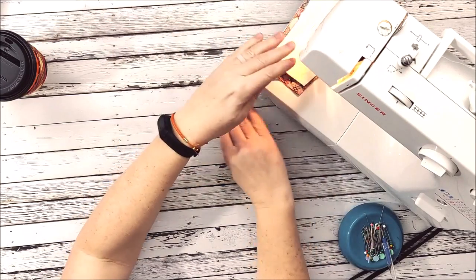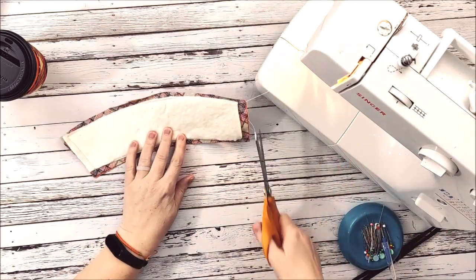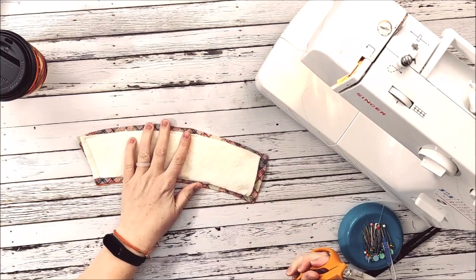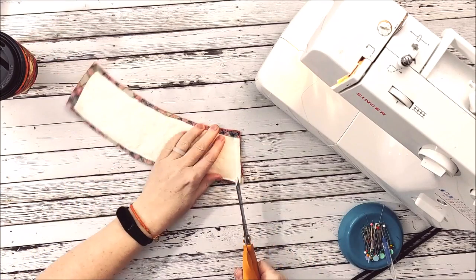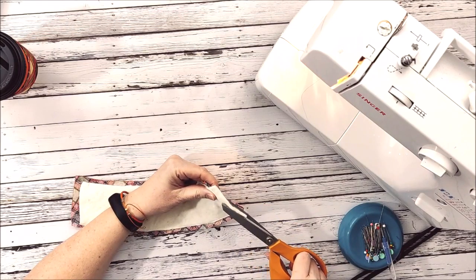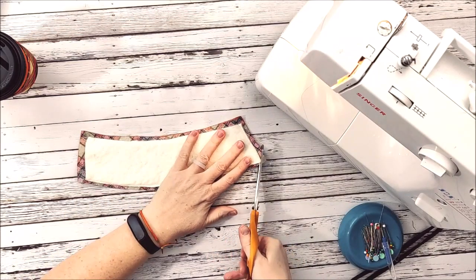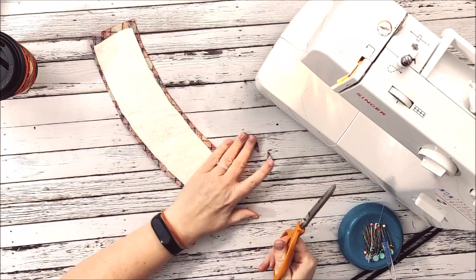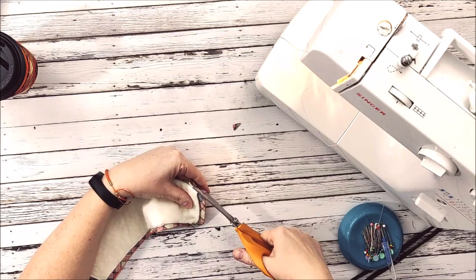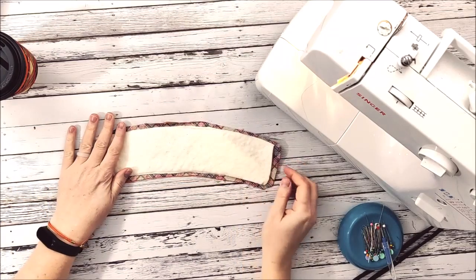After sewing, I'll cut my threads. You can see I've sewn over my batting. I'm going to come in where the batting is and trim away that extra piece of batting just to get rid of some of the bulk. Then I'll cut my corners — same over here, just trim. That's kind of what my cozy looks like at the moment.